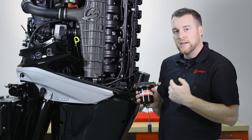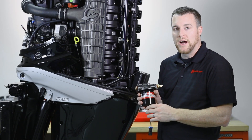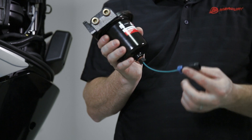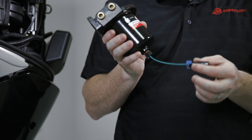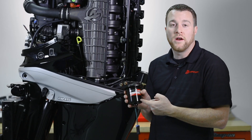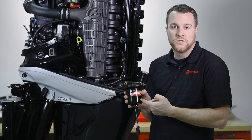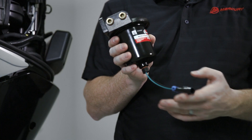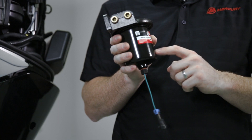This filter is meant to be replaced once yearly or every 100 hours. Another part of the water separating fuel filter is the sensor at the bottom, which is there to detect any kind of water that forms inside the filter. Its job is to collect water from your fuel system and it's tied to our warning system, which will alert you when you have water in your fuel.